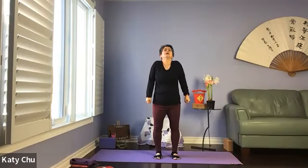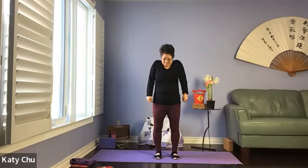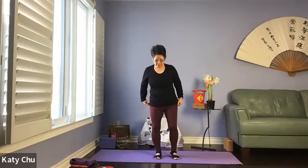Make a fist — inhale shoulders up to your ears, make it tight, tight, tight. Exhale to release. Again — inhale your shoulders up, creating a lot of tension. Exhale, let it go. Two more times — inhale shoulders up. Exhale to release. One last one. Shake it out and we're going to come to seated.